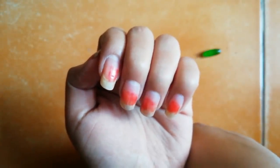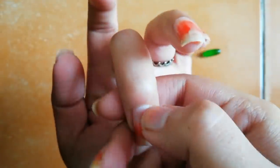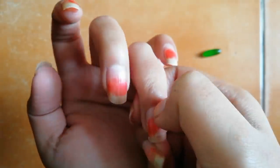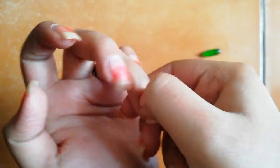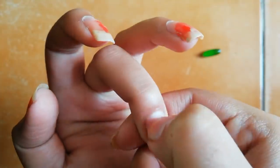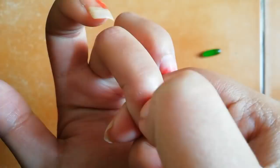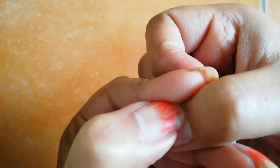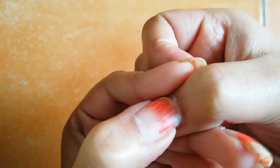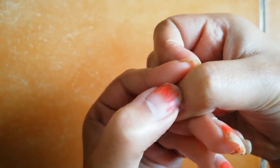After soaking there is one more step: you have to push back your cuticles. If you have a nail tool that will be the best, but if you don't, just use your finger and push back your cuticles like this. This will help you a lot in growing your nails.